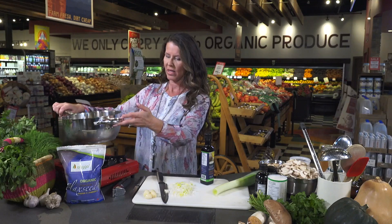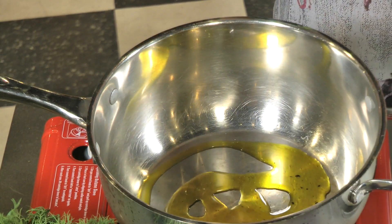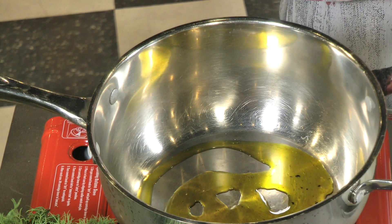Go ahead and start by getting your stovetop hot. I'm going to put some oil in. Make sure you're using flax oil, or you can use any oil you like.